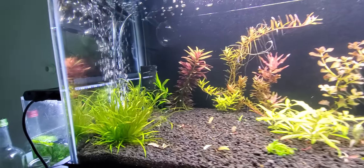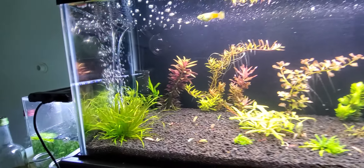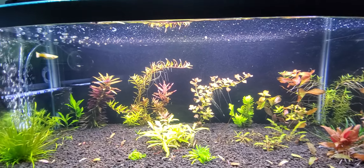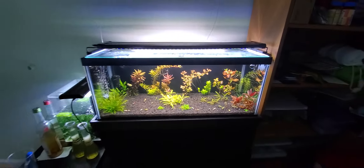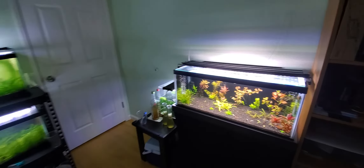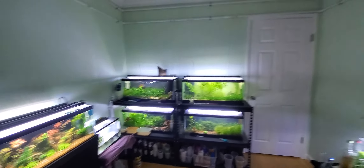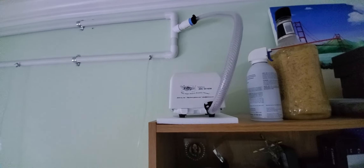But I would also add in an airstone just in case the CO2 malfunctions and gasses my fish — the airstone would help prevent that. So again, to make it efficient, everything is running off one central air pump.